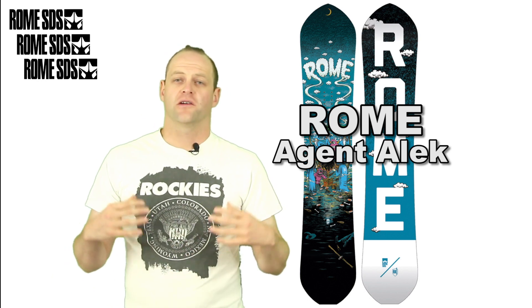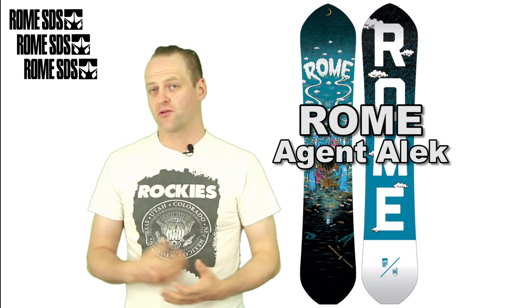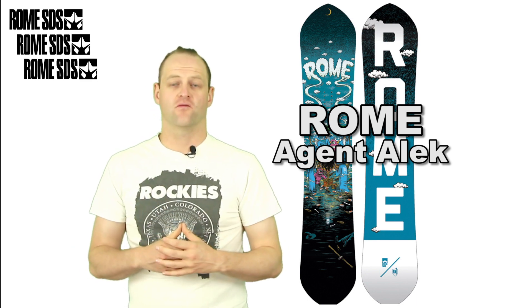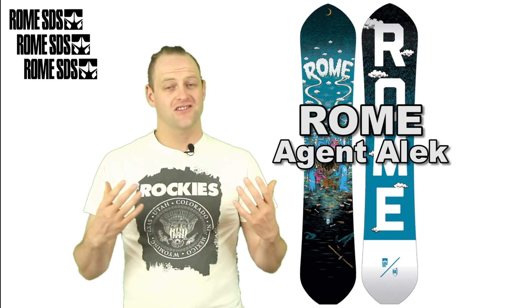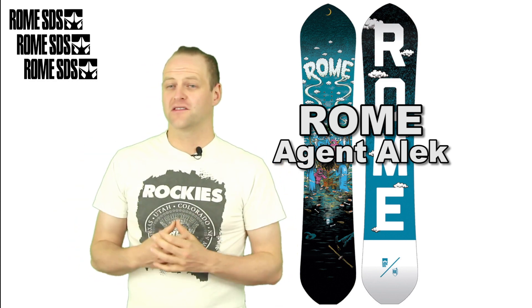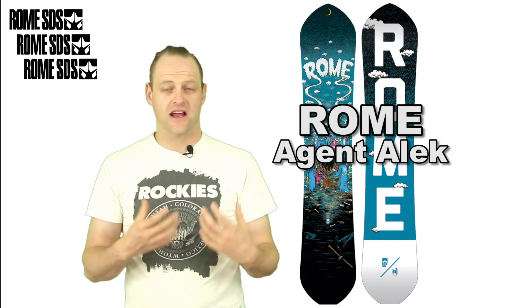In this video we're going to talk about the Rome Agent Alec, which is Alec Austrang's pro model. It's part of their RK1 series of boards. If you don't know who Alec is, you're blowing it. The Agent is just a board that's a throwback — it's been in their line forever.